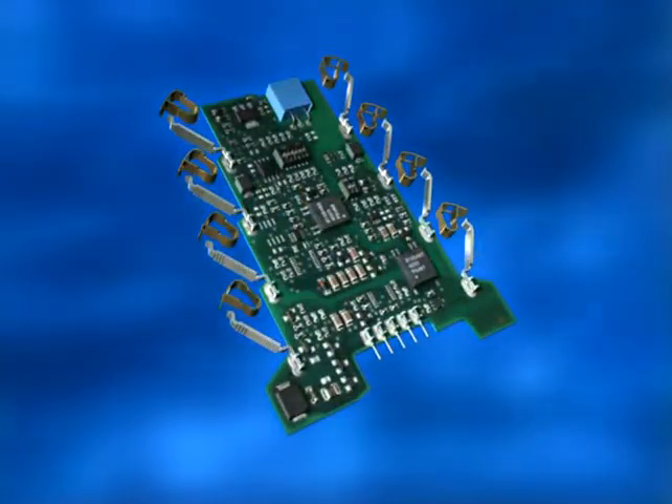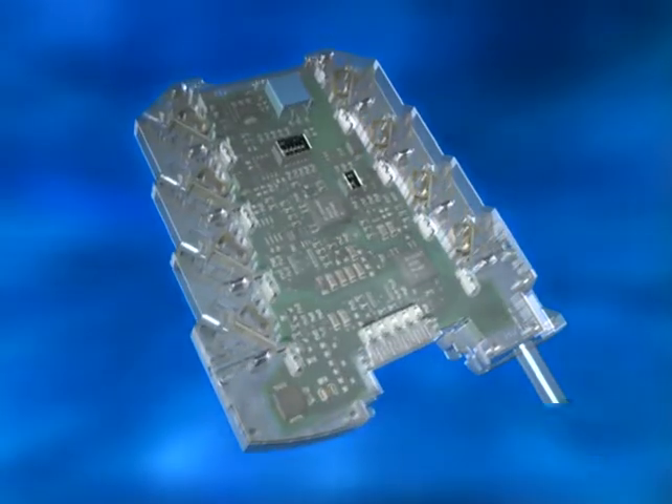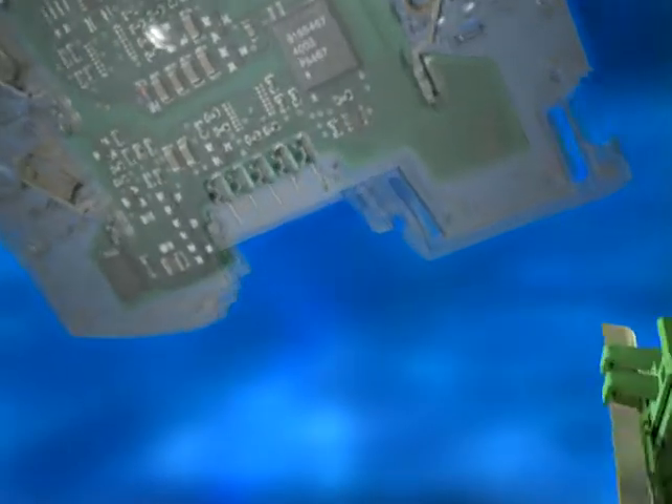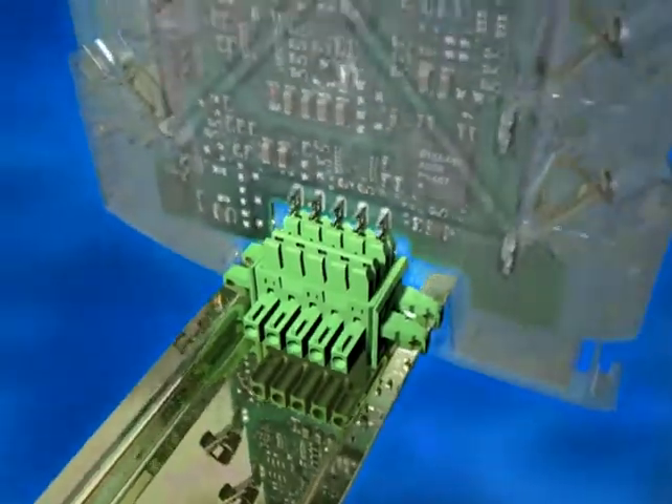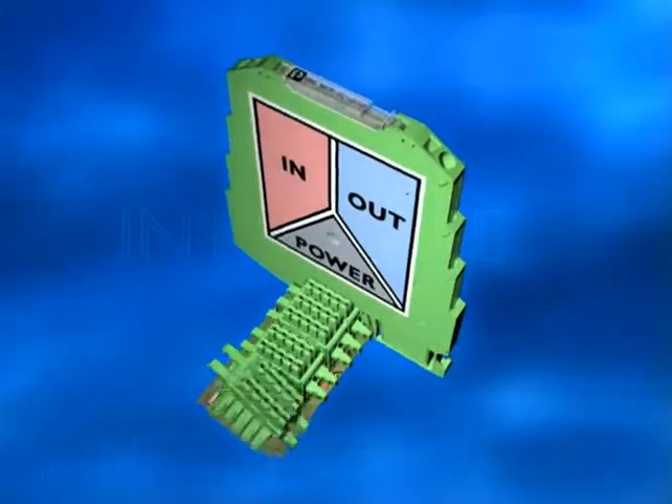Professional screw and spring connection technology increases flexibility. Simply plugging onto the power supply bus bar minimizes your wiring expense. The highest precision with true 3-way isolation.